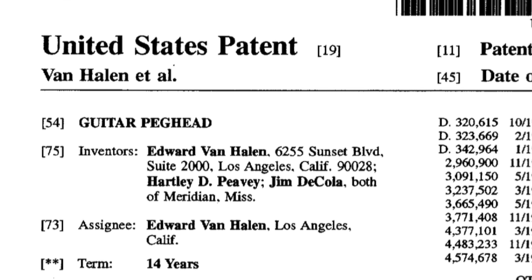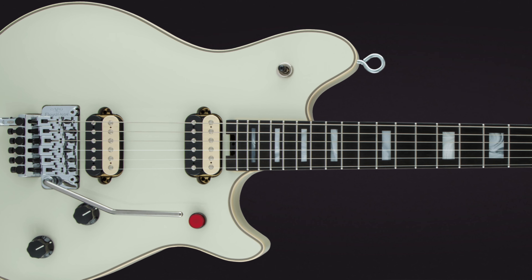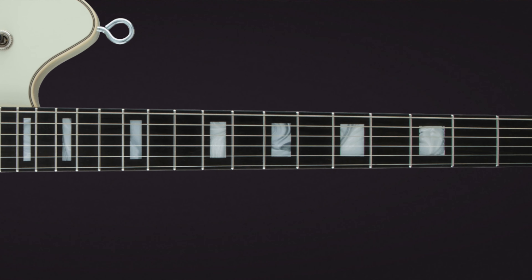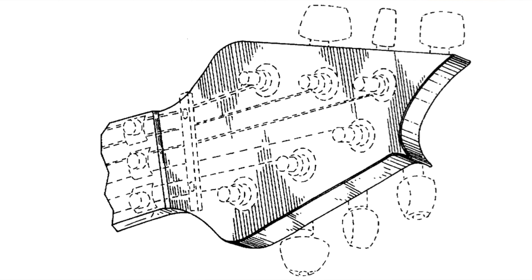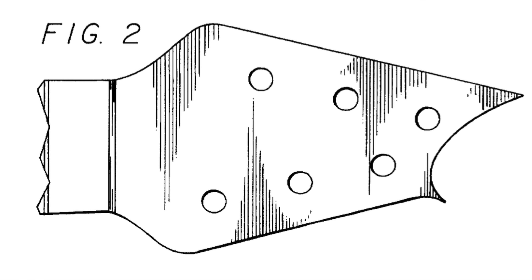The third patent that Eddie Van Halen holds is for something called a guitar peghead — what we would normally call the headstock. In this case, it's the aesthetic design of a specific headstock. You've probably seen this on his signature PV guitars. It doesn't really innovate anything; it's not a new style headstock. We've seen three-on-a-side headstocks before, but the design is unique to Eddie, and Eddie holds the patent for this peghead or headstock.